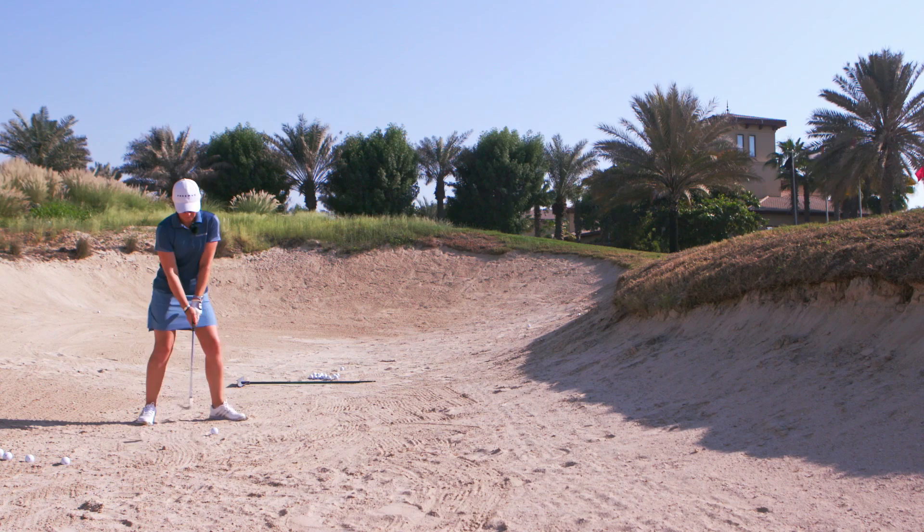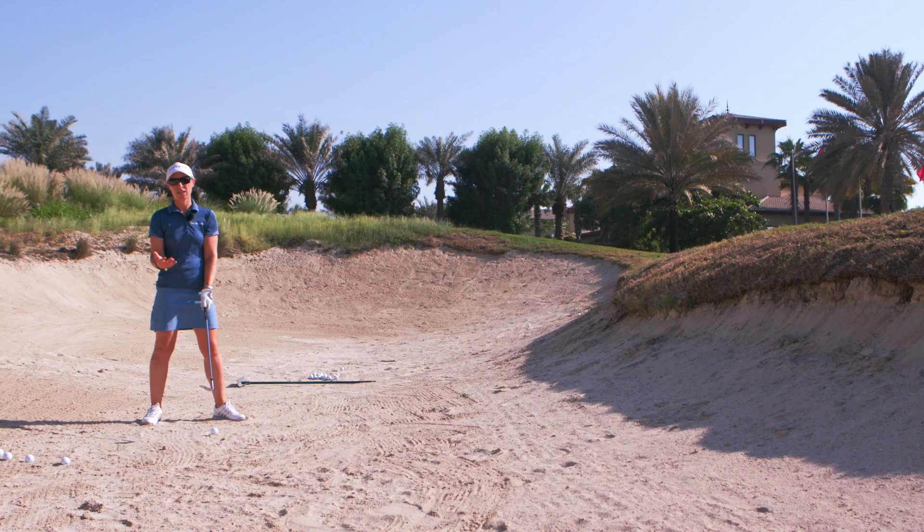You see golfers digging their feet in the sand? That's so we can get a nice stable base so we're not losing our footing as we come through to the ball.